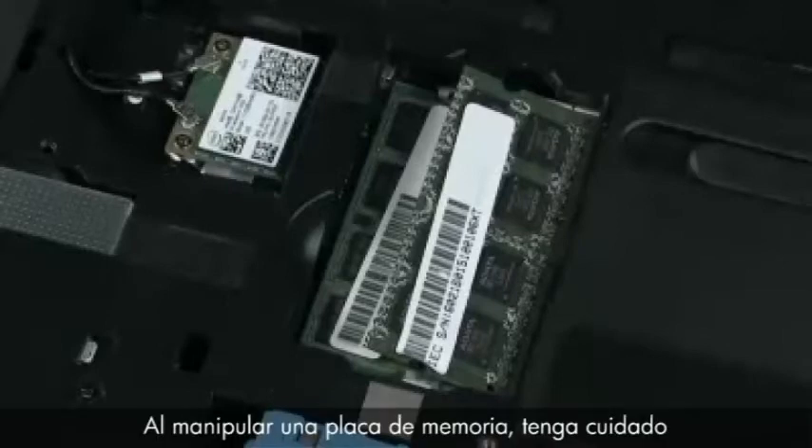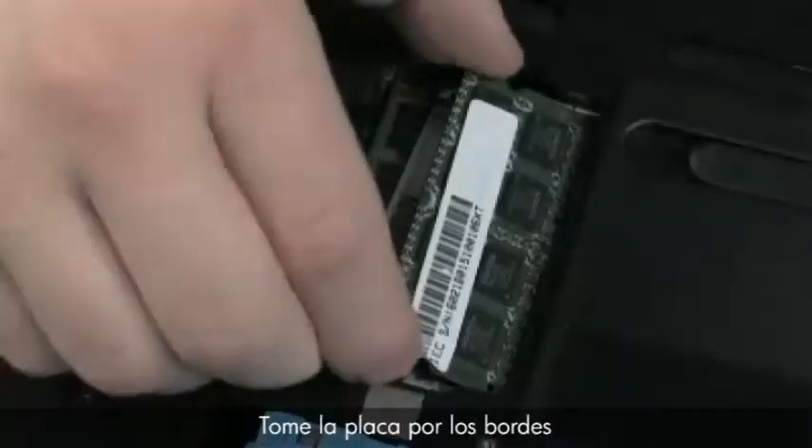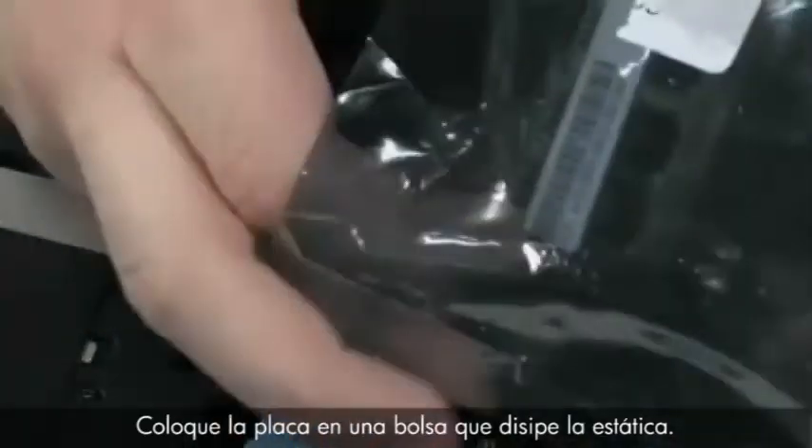When handling a memory board, use care to prevent touching the memory chips on the board. Touching the memory chips could damage or destroy the memory. Grasp the memory board by the edges and pull gently to remove it.